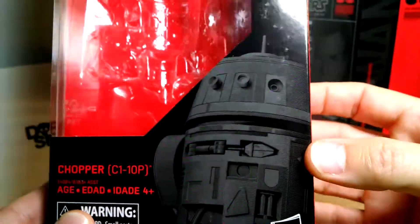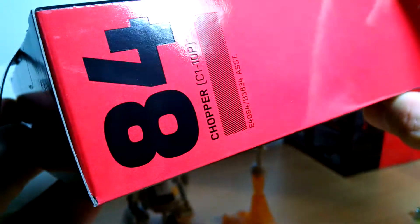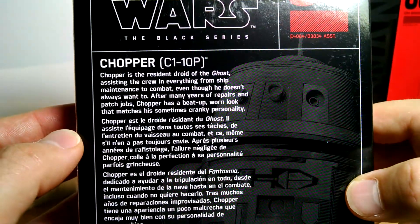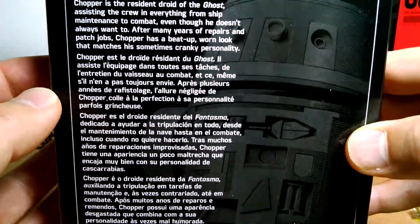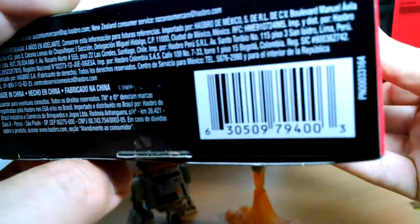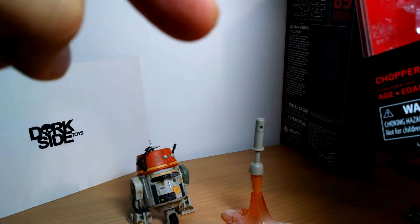Standard Black Series packaging with Gregory Titus artwork on the box and the usual kind of detailing around it — nothing unusual. On the back there's a nice print of Chopper and some text if you want a freeze frame. UPC and of course my usual place where I pick all my stuff up these days, Darkseid Toys — link to buy it from them in the description below.